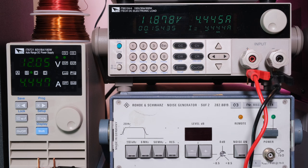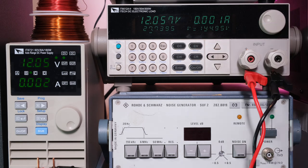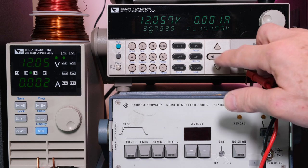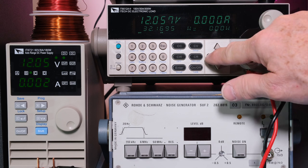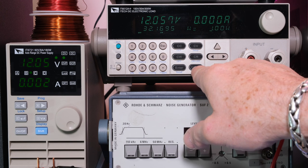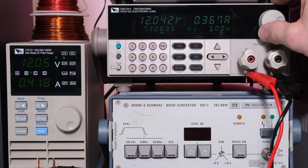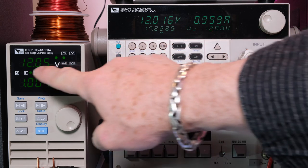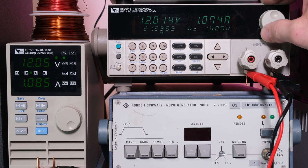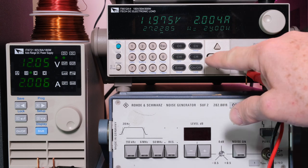Back to constant current — it's regulating properly. Switching to constant wattage mode: at 1W, 2W — at 12W we should pull one amp. The supply is slightly above 12V so it's just under one amp. At 24W we pull about two amps. Working as expected.